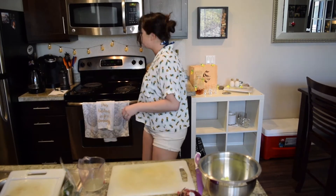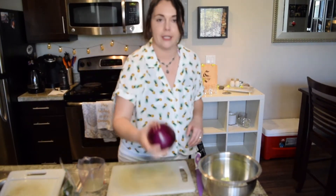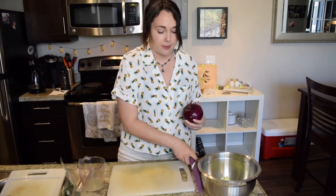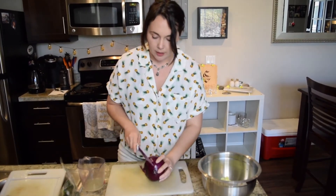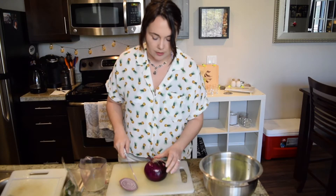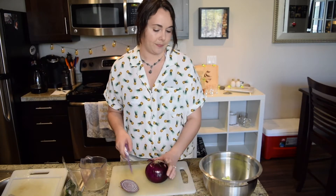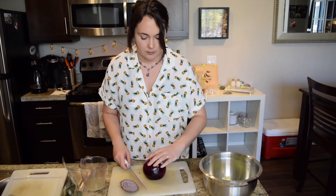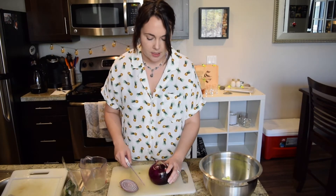Let's get started on the onion. I do purple onion — you're welcome to do white, yellow, whatever onion you want — but purple is where it's at in my opinion for flavor. I watched a video by Gordon Ramsay on how to mince an onion and it was really helpful. Any cutting techniques I'm using is because I Googled it, not because I knew — I'm not that smart.